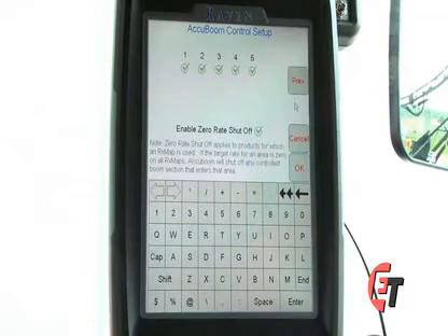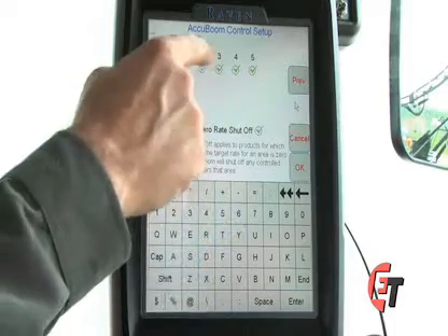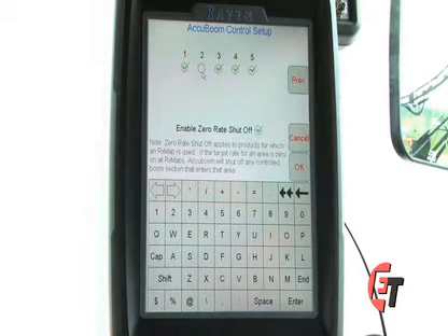Once you have those settings, simply hit the next icon. You will come into your AccuBoom control setup screen. This has your number of sections listed. All sections with a check mark are the ones that will be controlled by AccuBoom. If they are not check marked, your AccuBoom will not control them. For example, if section number 2 had no check mark and I was spraying with AccuBoom, my AccuBoom would turn on and off for sections 1, 3, 4, and 5. Section number 2 would continue to spray until it was turned off with the yellow master switch. Please make sure when using AccuBoom that all sections are checked if you would like them to be controlled by AccuBoom.